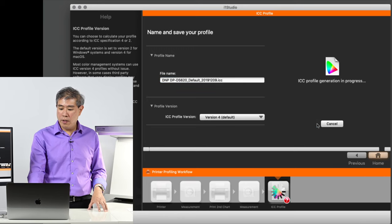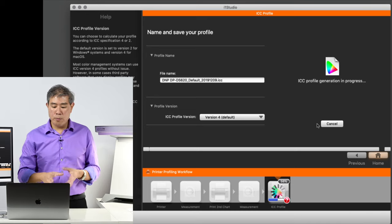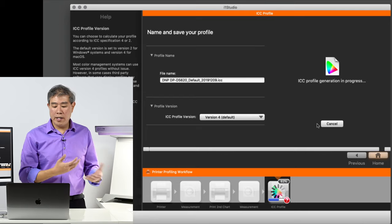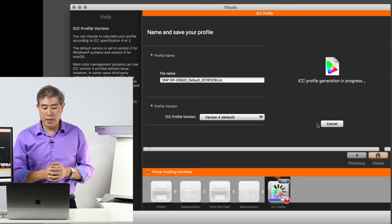I'll click Save Profile. It's automatically going to put the profile in the right place for both Mac and PC. When I go into the program I use — in this case I'm printing directly from Lightroom — I can go ahead and choose the profile there.